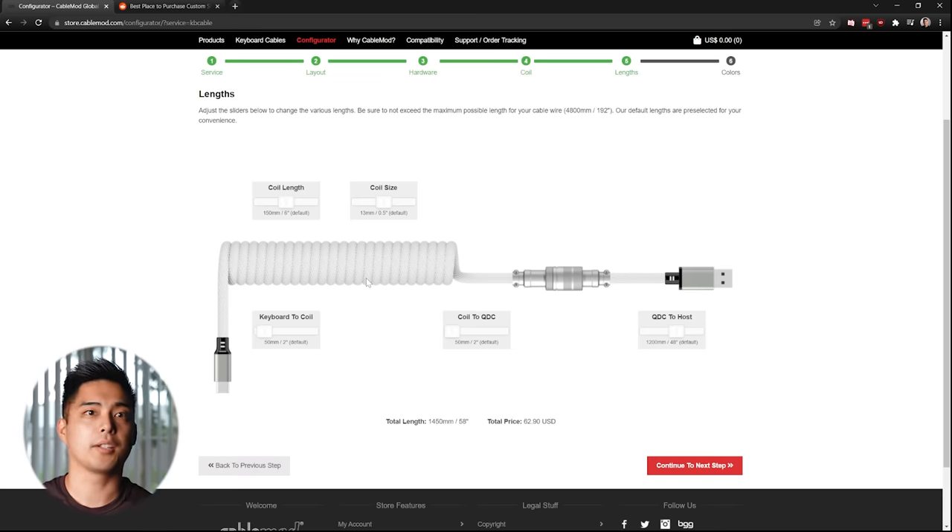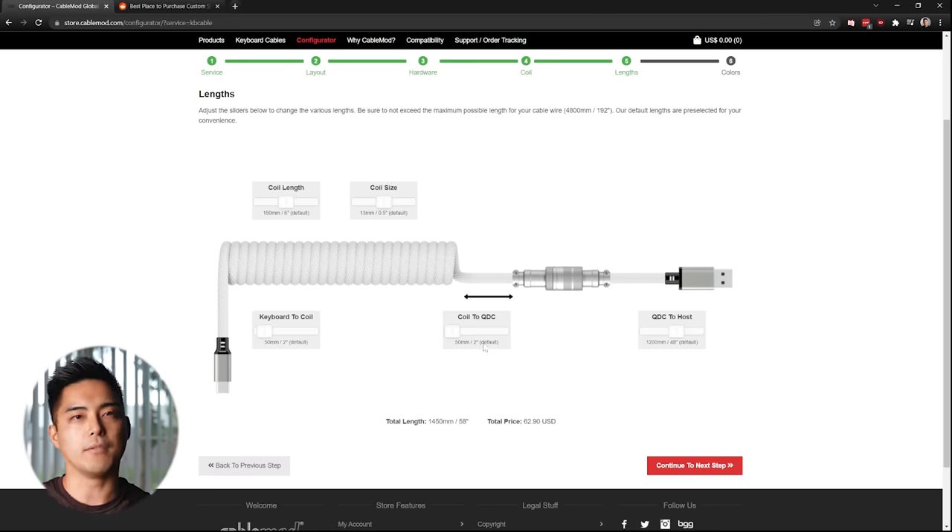You have a window with sliders to select your specs for lengths. If you're lost, there are defaults. Typically you want to use a measuring tape to figure out the actual distance from your keyboard to your computer. For PCs on the right, I like a total of 4.5 feet of cable. If you have the PC on the ground and a big desk, you may need more length. Typically coils are 6 inches, and the short distances from the device to the coil are 2 inches, and the coil to the connector are 2 inches. A standard total length for a cable is anywhere from 4 to 5 feet.